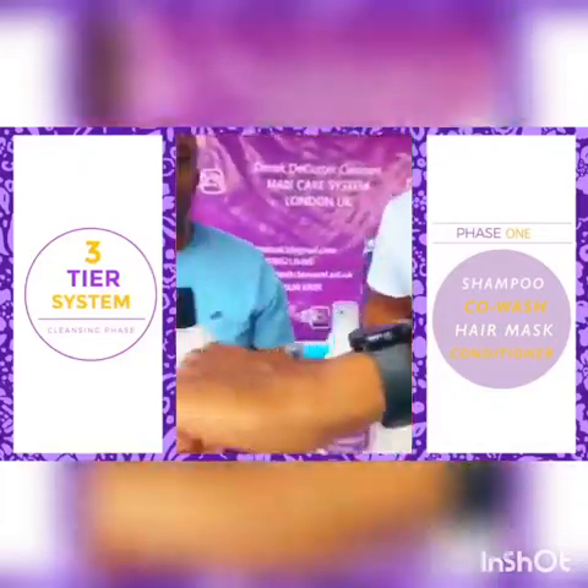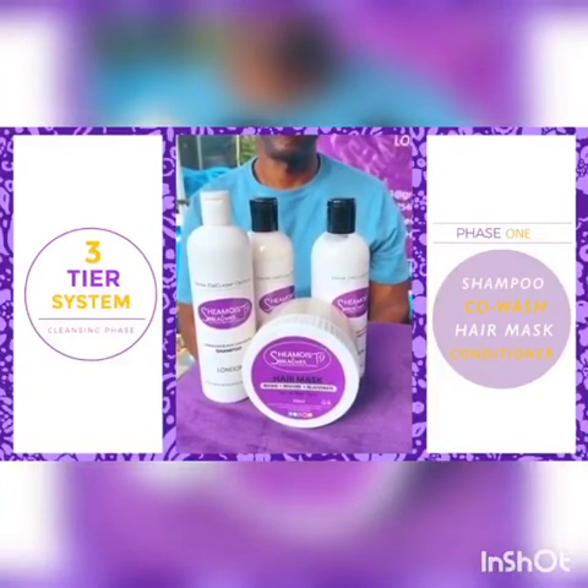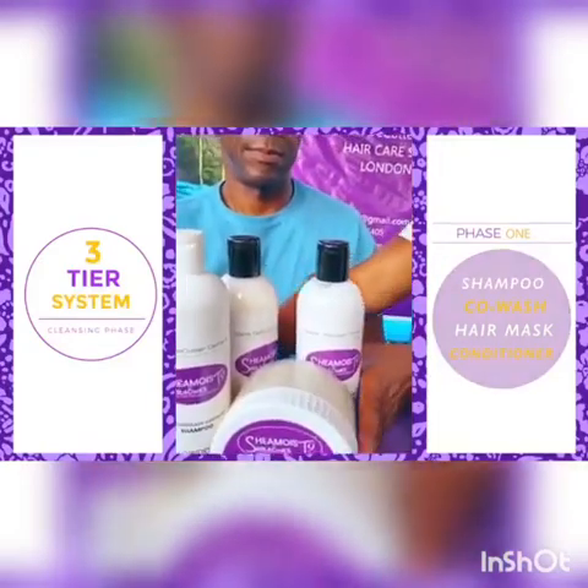You follow this with the hair mask. Think of a facial — we call this a hair facial. You put the mask on, leave it in for 10 minutes, rinse off, and then apply the conditioner. So this is your first stage complete.